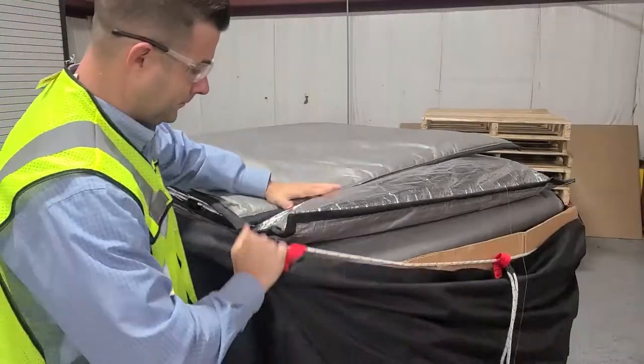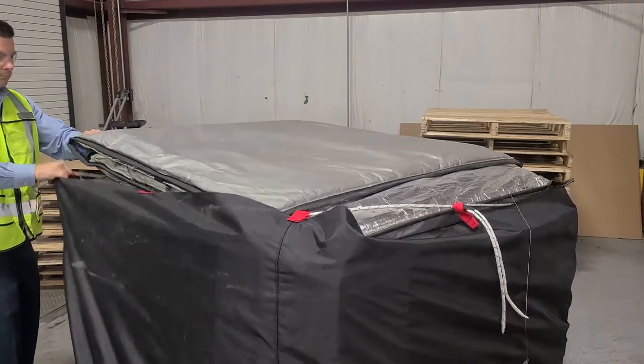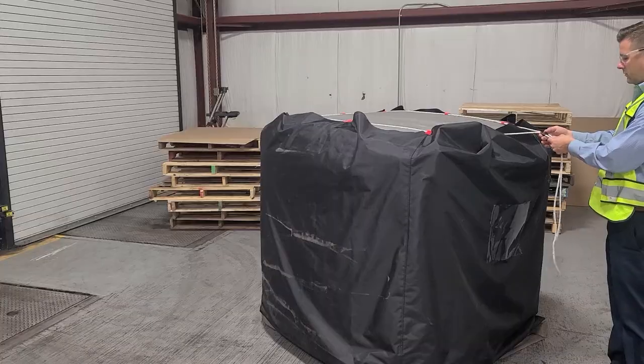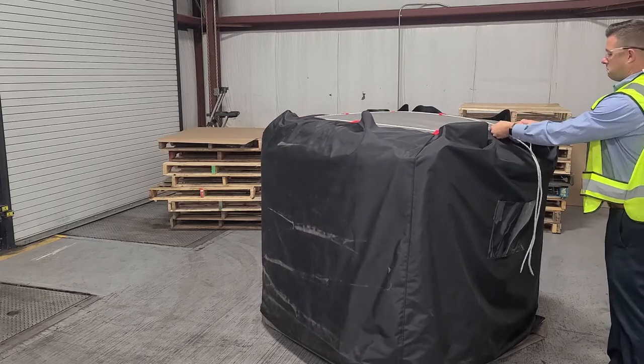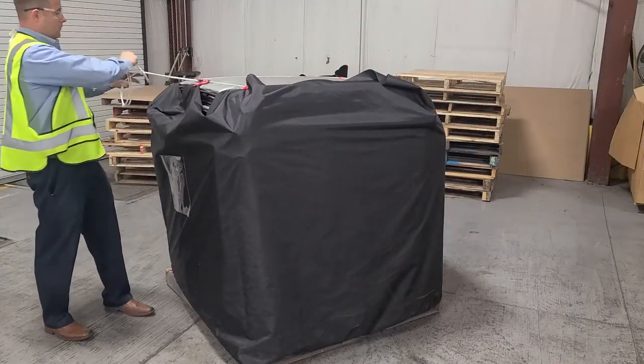After all panels are placed into the Q-Pack, pull the black bag up and around the corners of the corrugated and tighten as shown. Grasp the clasp and then cinch the rope, tightening one side at a time until the top is secured. Your Cargo Quilt Panel Kit is now ready for return to origin.